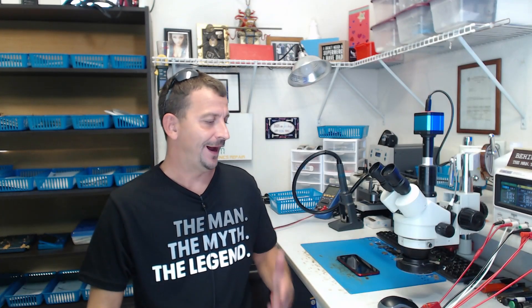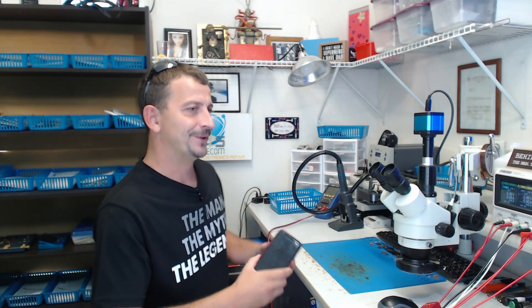Hey everyone, I hope you're all doing really good. I know I haven't posted a video in about eight months and for that I'm truly sorry. Today I'm working on an iPhone XR that was sent here for no image. This was sent by one of our really good repair shop customers, so I don't expect any shenanigans. Let's have a look and see.